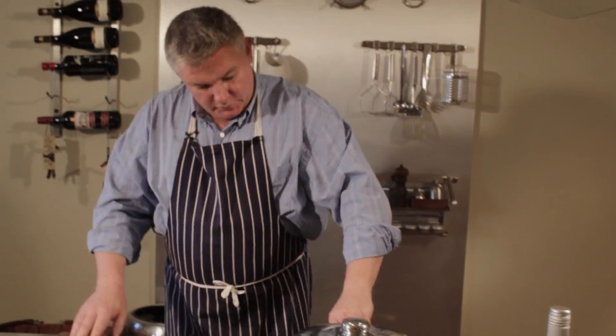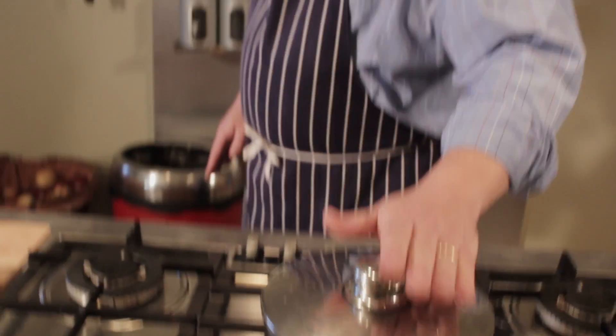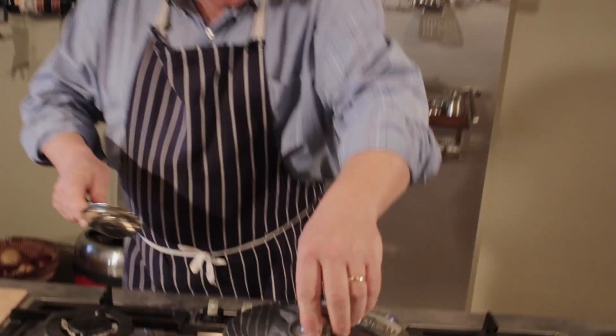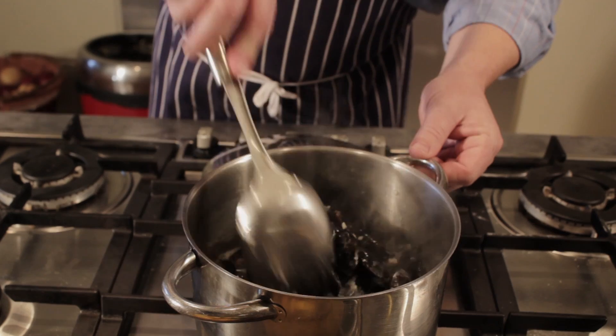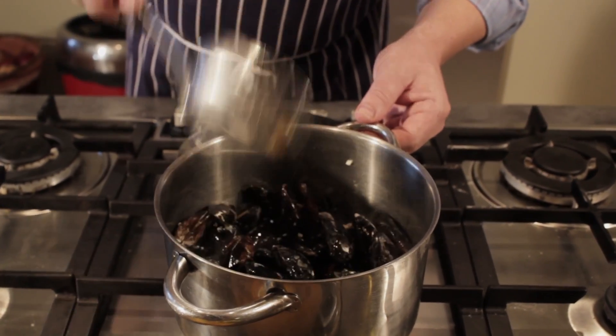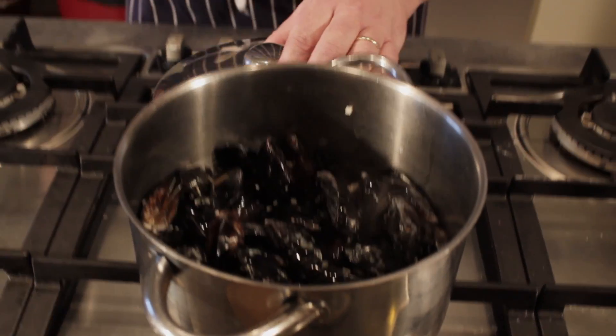Now we'll just cook that. The mussels are cooked as soon as they open — when they're all open, once they get up to temperature, it will take about four minutes. After a minute or two, when the steam begins to rise out of the pot, give the mussels a little stir, just to make sure they're all getting the same amount of heat. All that lovely garlic and white wine — the smell is fabulous. We just have to wait for these to open fully and then we're ready to serve.